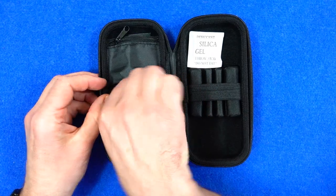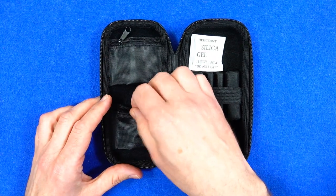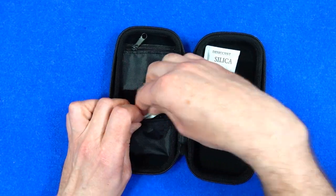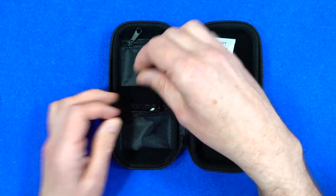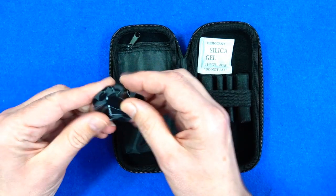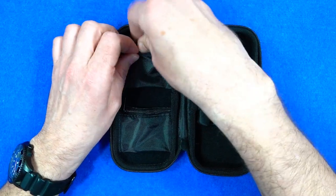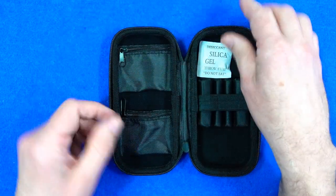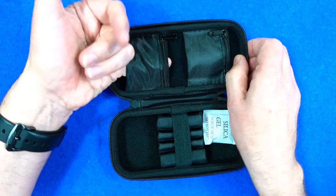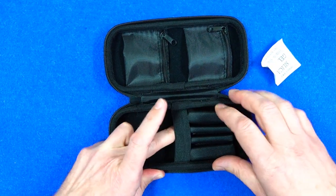Inside you've got little compartments on the left on the lid so you can stick your stems or your flights in, and it should have more than enough for what you need. Obviously it depends how much stuff you like to carry around, but most people just need the one set.